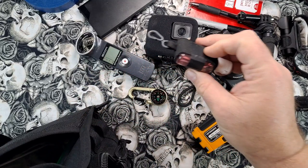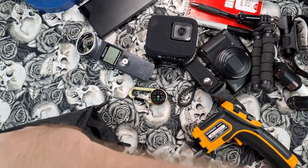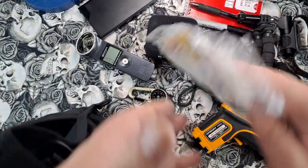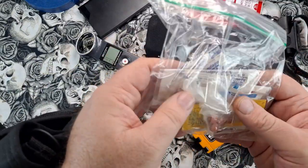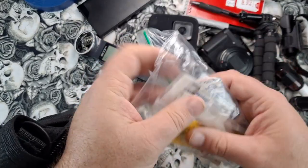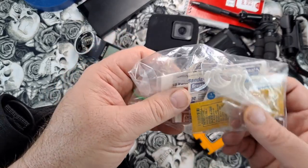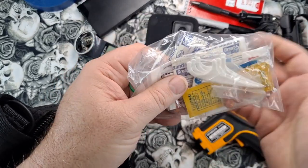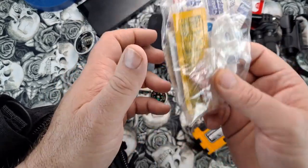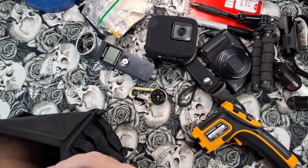Got another hand sanitizer, always good to have, and a little boo-boo kit: band-aids, some creams, ibuprofen, toothpicks. You never know — walking around in the dark you could scrape against something and cut your arm. A little first aid kit is essential.